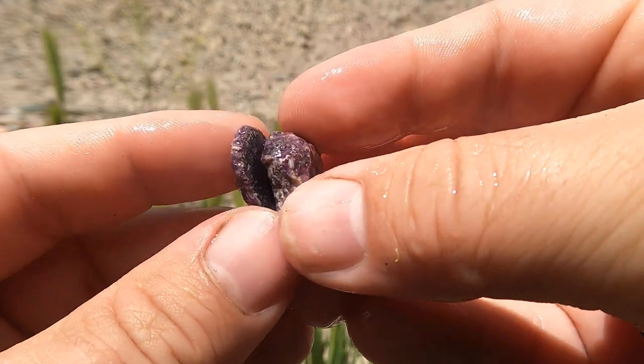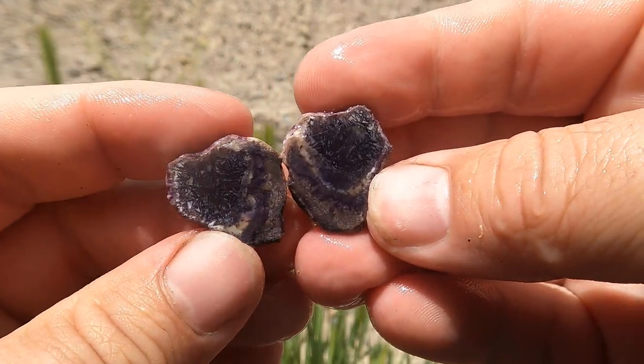A little bit of Bertrandite. Hey, you got a little bit going on in there. That's pretty.